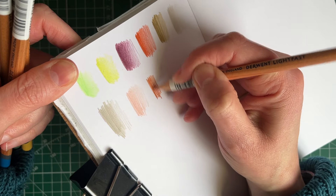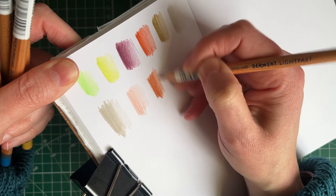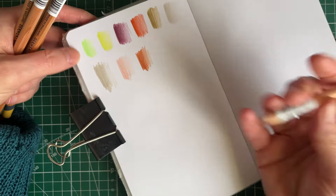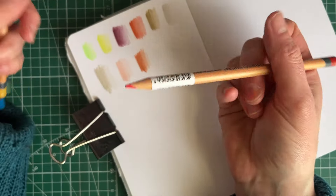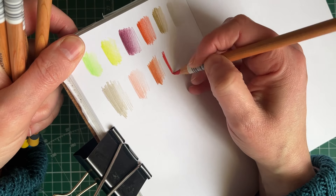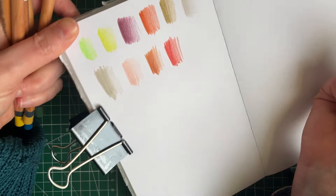Then we'll do Mars Orange, which should be a darker... yeah, darker and warmer. Look at that! I think my problem is I didn't like the Golden Sun Derwent Lightfast - it felt really blotchy when I put it down. But I don't have that problem with other Lightfast pencils, and I think I allowed that to impact my thinking. This one is Scarlet because you need a red, don't you? It's a bit cooler than the Pimento.